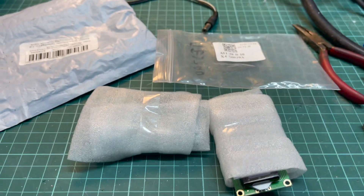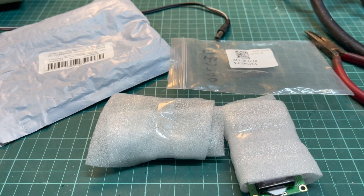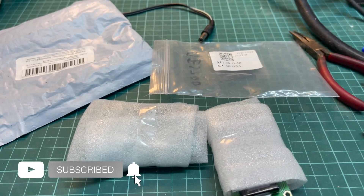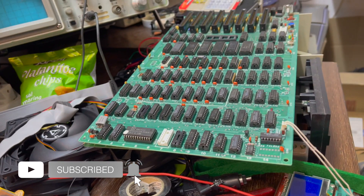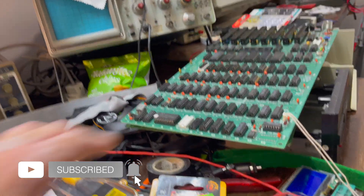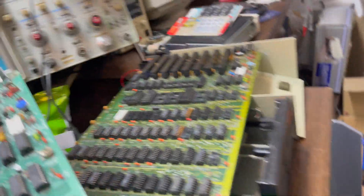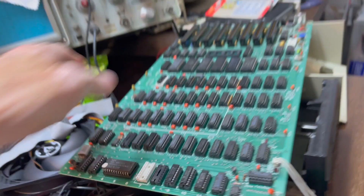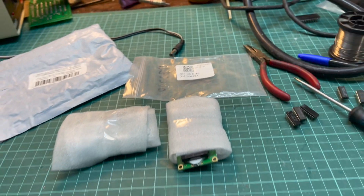Today I'm making a video about a nice TTL logic tester for the 74 series and the 4000 series that I ordered on AliExpress for less than 40 euros. The main purpose of it is to test most of the logic ICs on an Apple II the easy way, because I have two boards here that are faulty and there are a lot of bad chips.